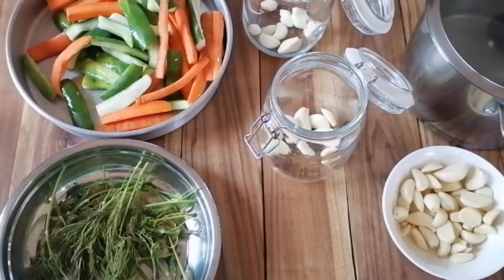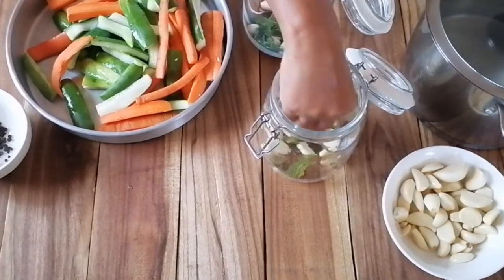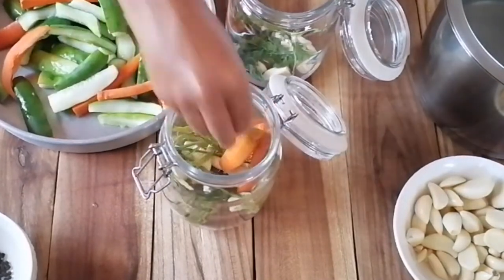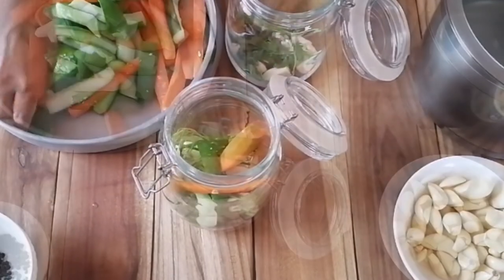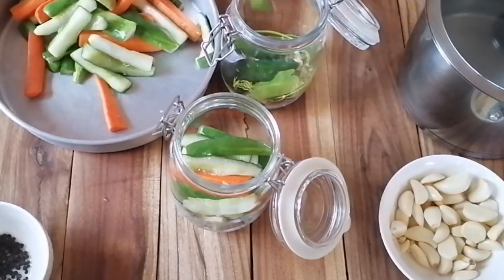Let's get some garlic in there, and some black peppercorns in the jars as well, and a sprig of dill. Dill isn't used much in Asian cooking, but for pickles it's a classic dill pickle recipe. Now we've got to get our carrot sticks and cucumbers into the jars. I don't pack them too tight because I like having excess juice — I use that pickle juice from the jars for other recipes.